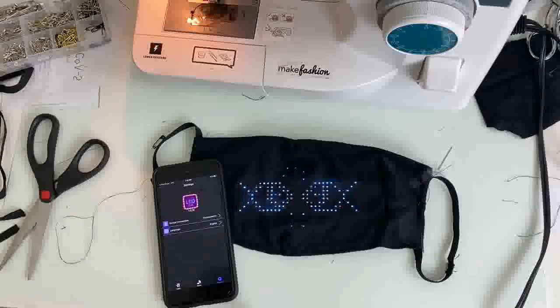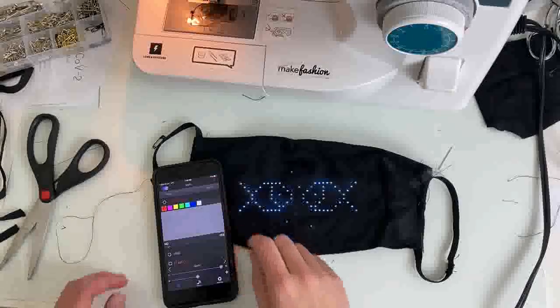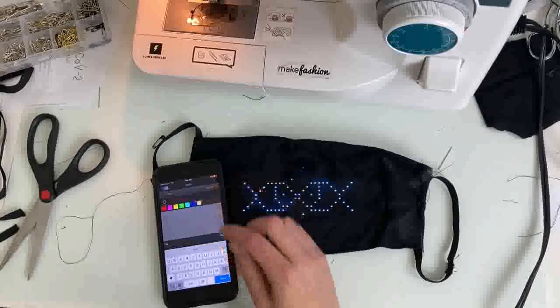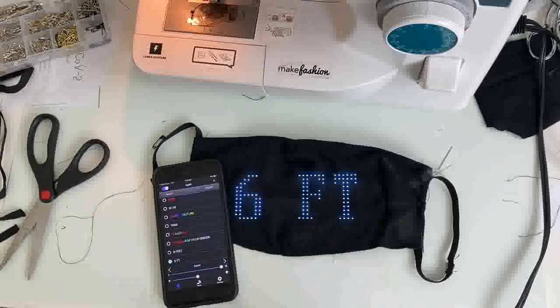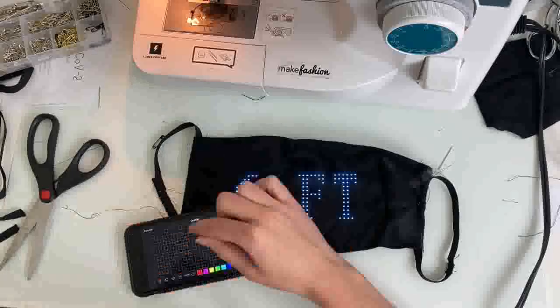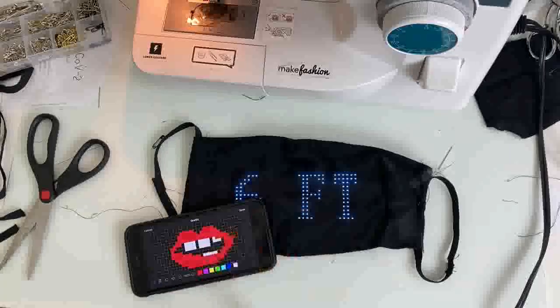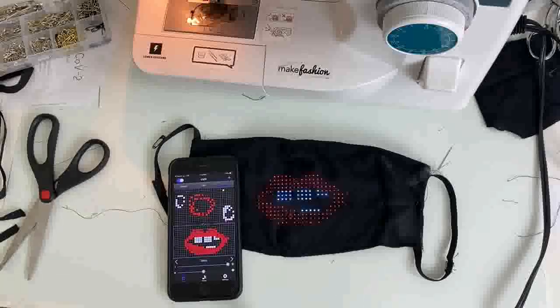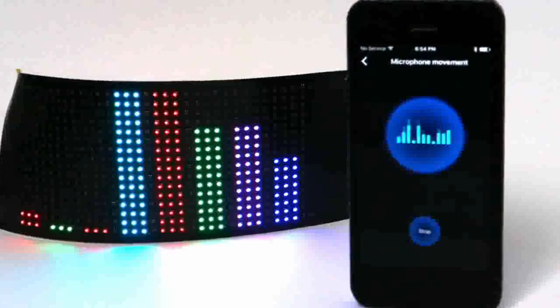With these LED panels, you can add text, images, and an equalizer function through a free app for Android and iOS. I originally had the idea of doing warning messages like 'stay away' and 'six feet away', and then I drew this weird little mouth thing thinking that it might be funny — and I was right, it was pretty hilarious. There is also a microphone function with equalizer graphics, which is pretty cool to have it respond to your voice as you're speaking.